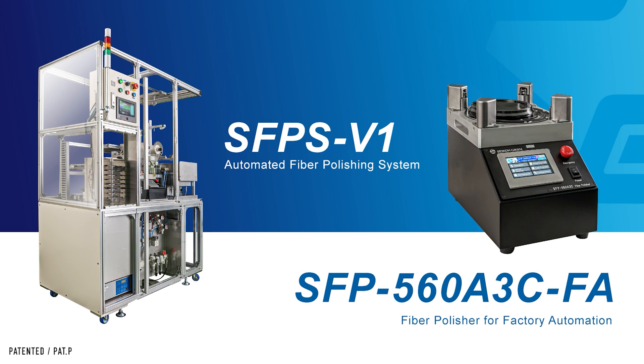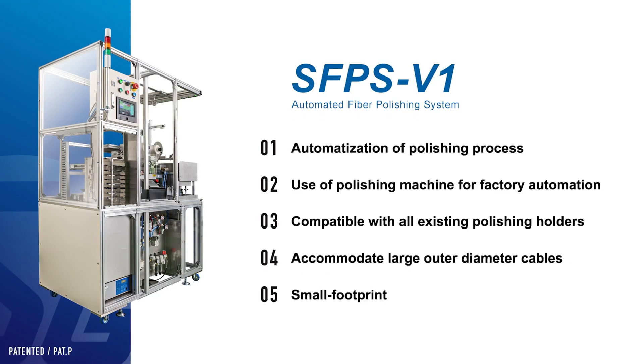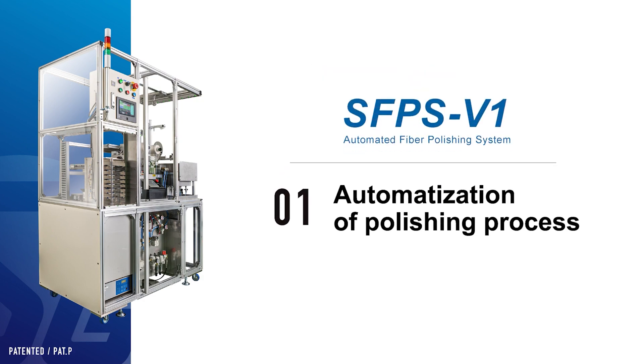Now, let's look at the features of the automatic polishing system we are introducing today. Among the many features, we would like to highlight the following five key attributes. The first is the automatization of the polishing process.